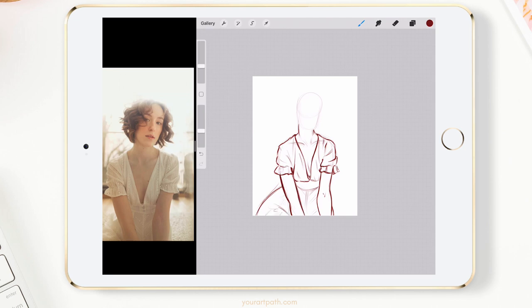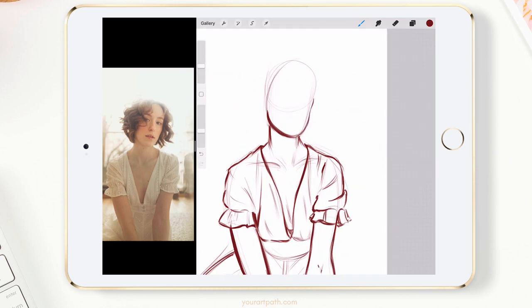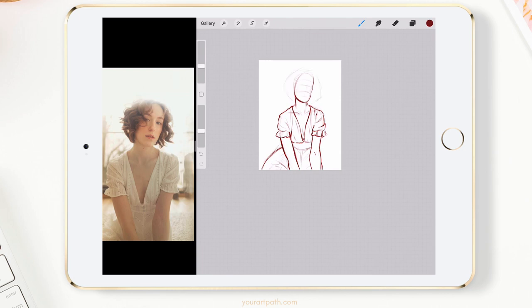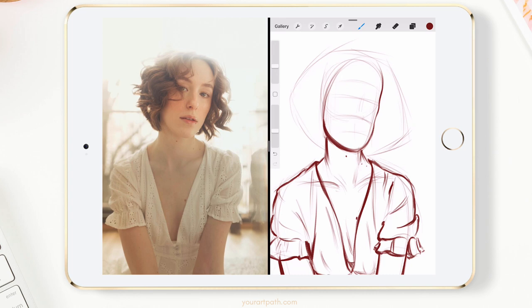One of the biggest issues I see beginner artists face is that they focus on a little tiny part of the drawing, trying to make it perfect and add details, but then they screw up the rest of the process because it's harder to go back and see the big picture afterwards. That's why I always start with the big, bold shapes first and then narrow it down as I go.